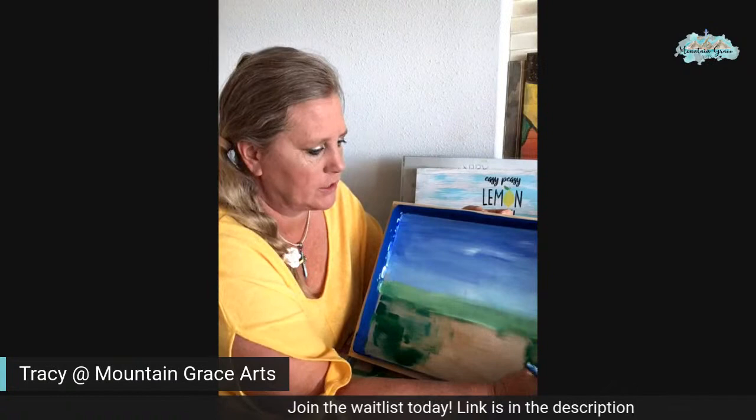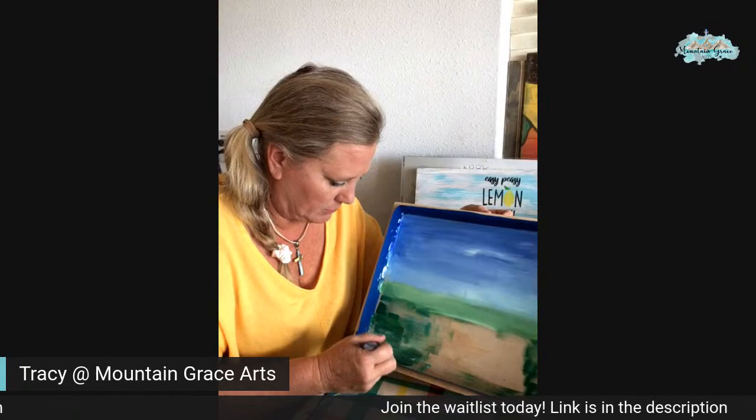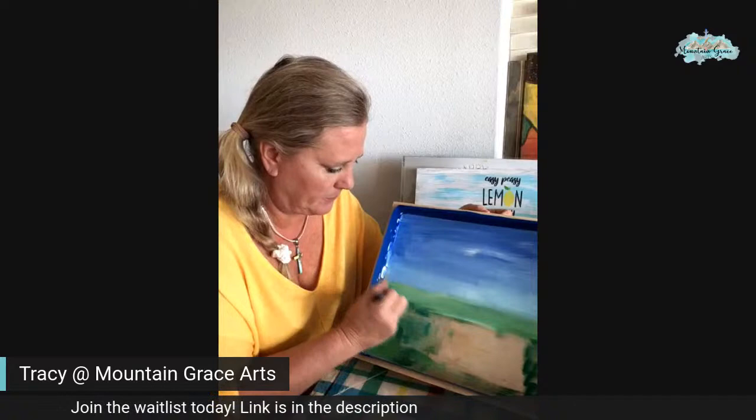These serving trays are cool. I get these serving trays at Target, believe it or not. It's kind of a neat find. I just got into the serving trays — I really like painting on them.